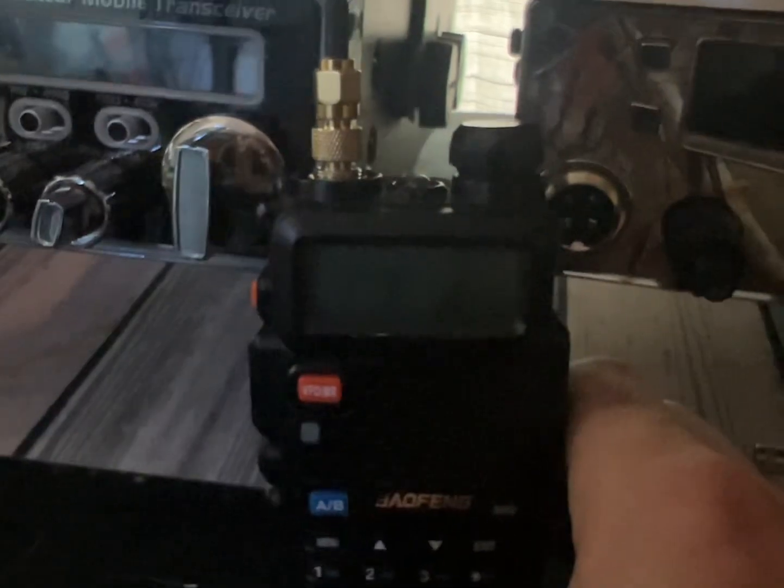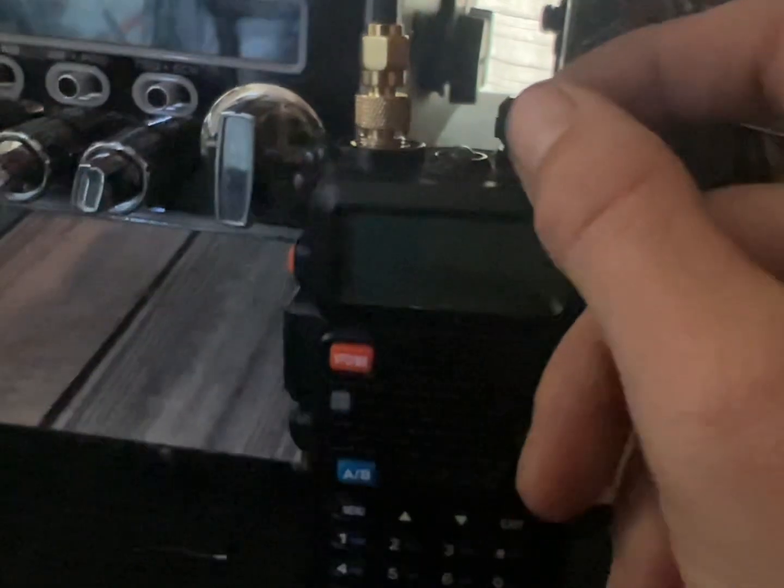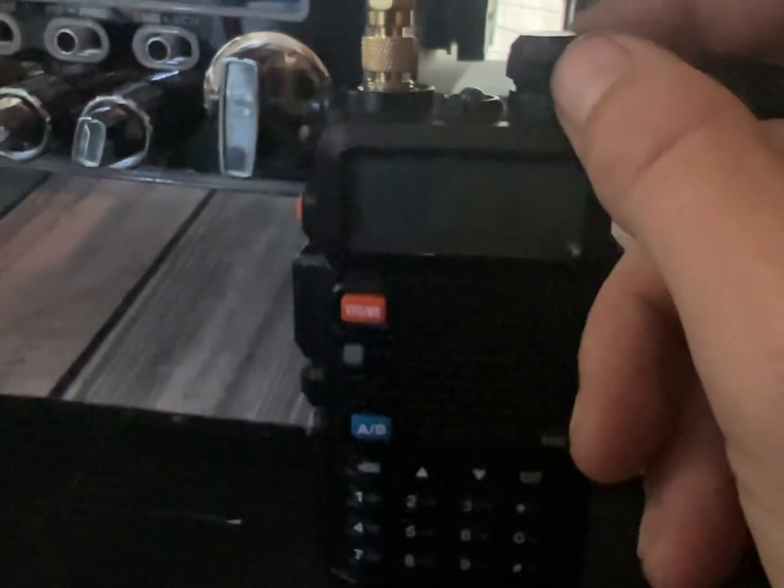Got that on, and now this cable goes outside to a 35-foot RG8X cable that goes to my homemade UHF/VHF antenna. We're gonna turn it on for the repeater, and if you notice, all the static is gonna be pretty much gone and it's gonna be full bars, nice and clear.